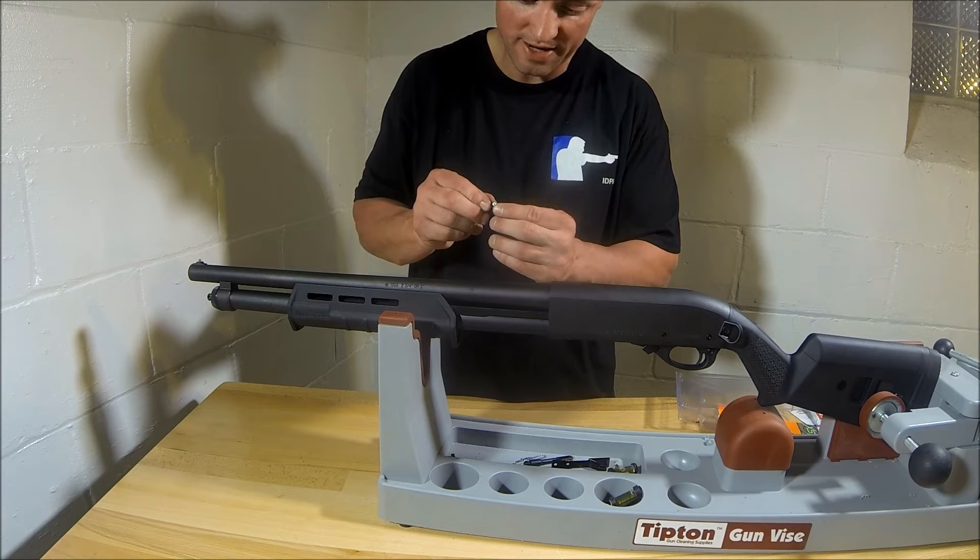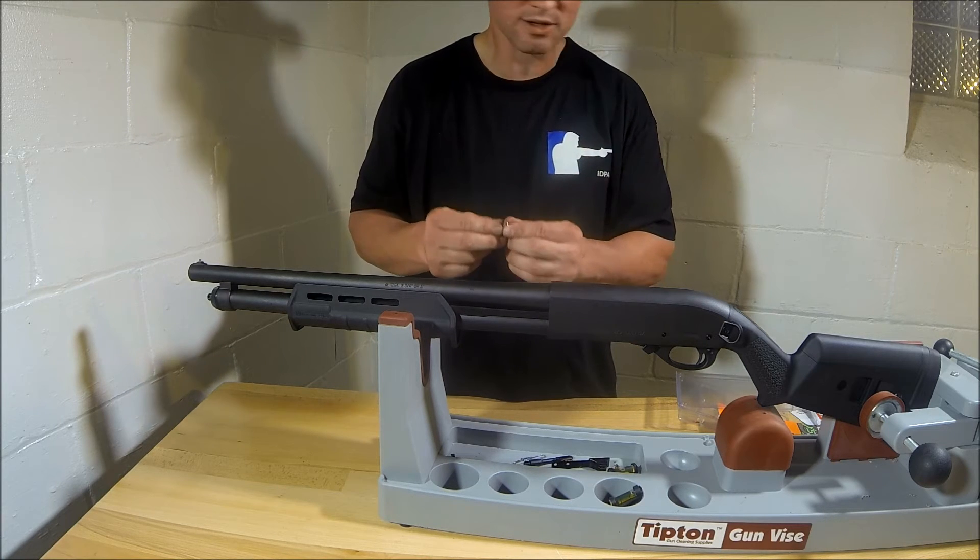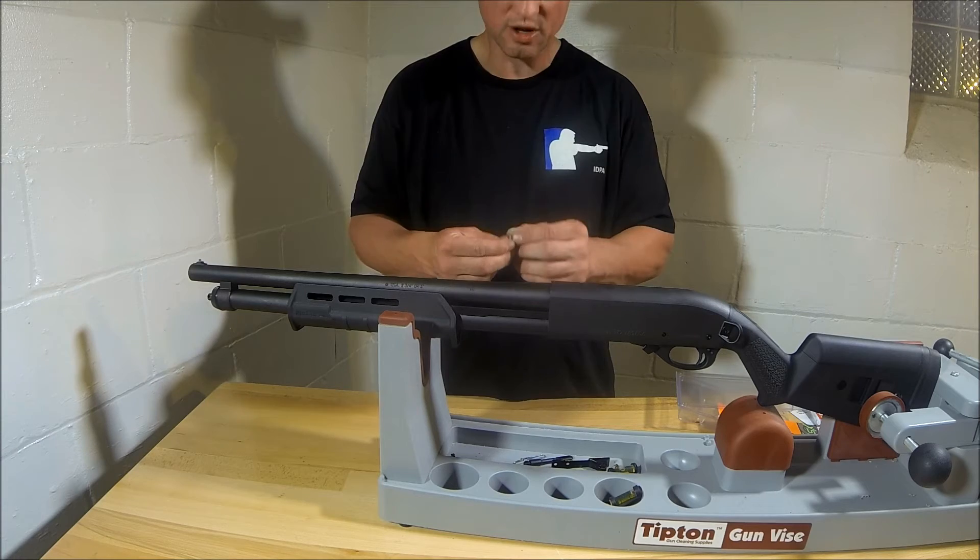it's a tritium night sight. So when it gets dark, you have a night sight on the end of your shotgun. And these things are real easy to install. Let's go ahead and install it real quick for you.